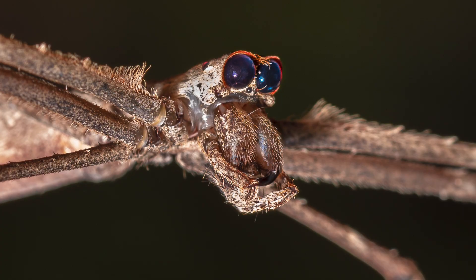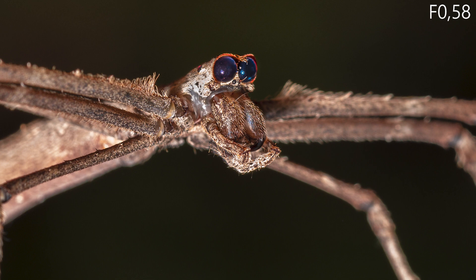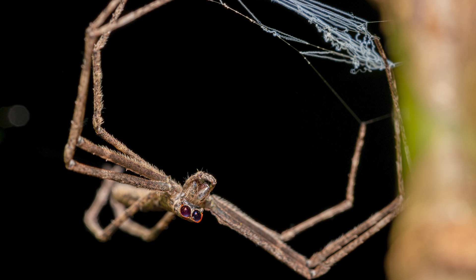Fun fact: those eyes have an aperture number of 0.58. This means those eyes are pretty damn good, especially at night. This allows them to capture 1500 times more light than the human eye.